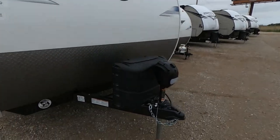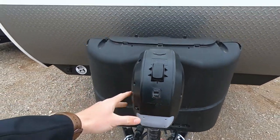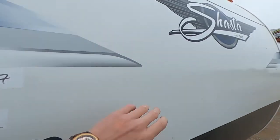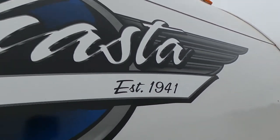First things first, we'll start up here at the front. We've got the electronic tongue jack with a nice LED light, two 20-pound propane tanks, our battery tray, and a nice rock guard with our Shasta logo up here on the front. These guys have been doing it big since 1941.